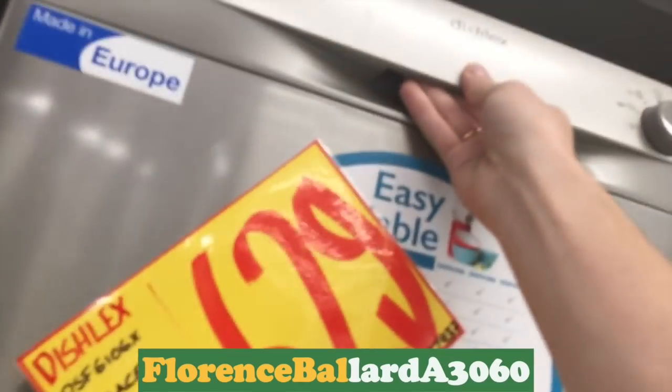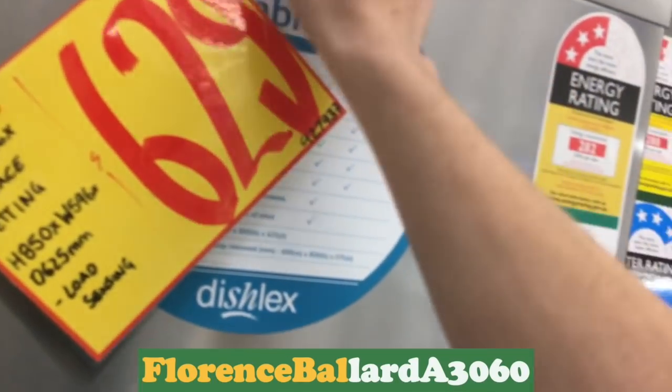Another Beko. And Dishlex. Who did I know had one of these? What did my cousin have that I filmed? Oh, a Fisher & Paykel one.